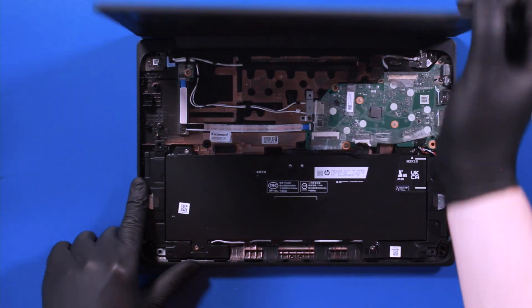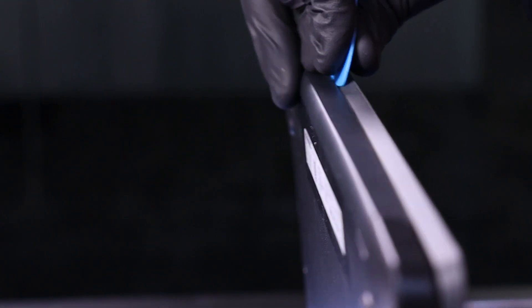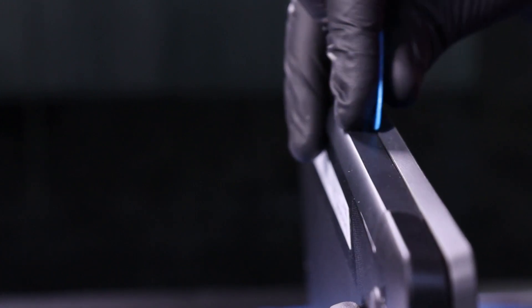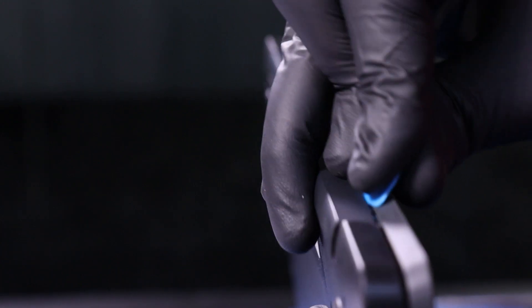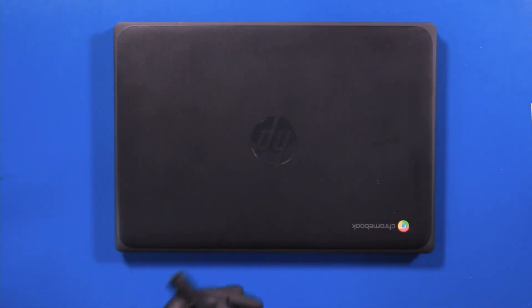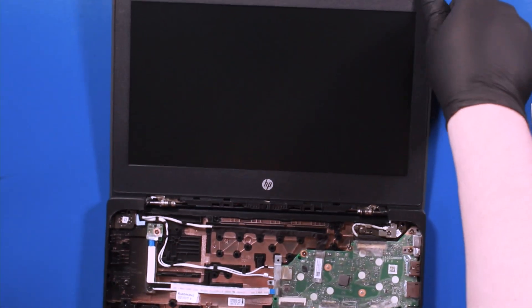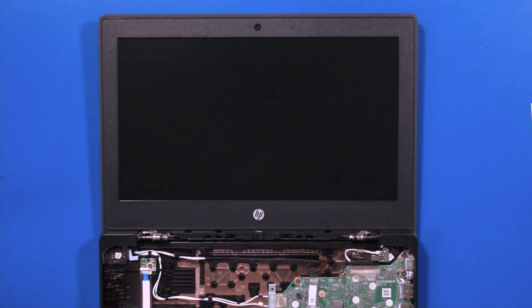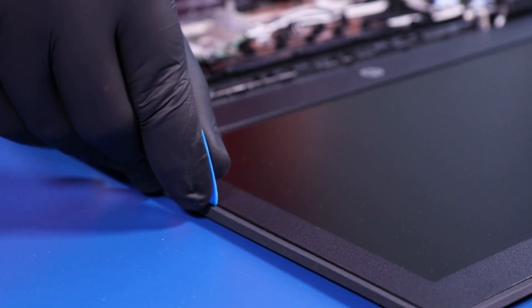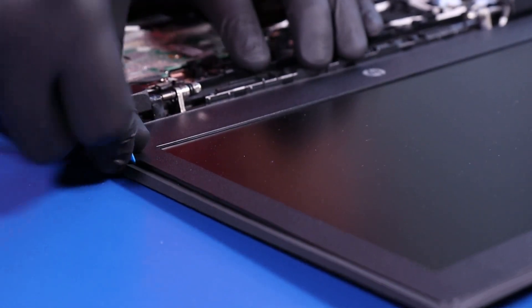Close the unit and gently insert the opener pick between the back cover and the hinge cover. Slide along the edges to pop the hinge cover free. Open the unit back up and gently insert the opener pick between the bezel and the back cover. Slide along the edges to pop the bezel free.